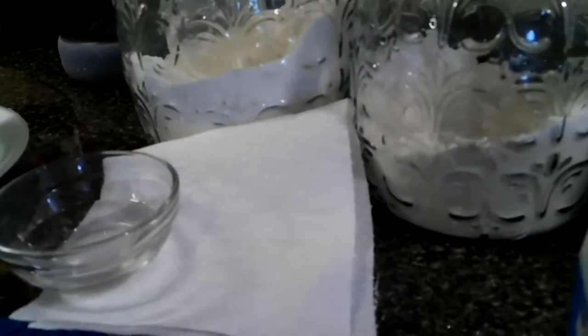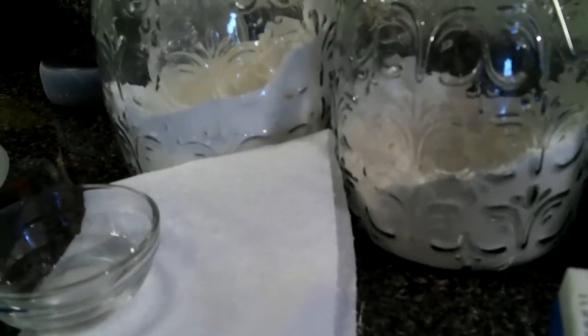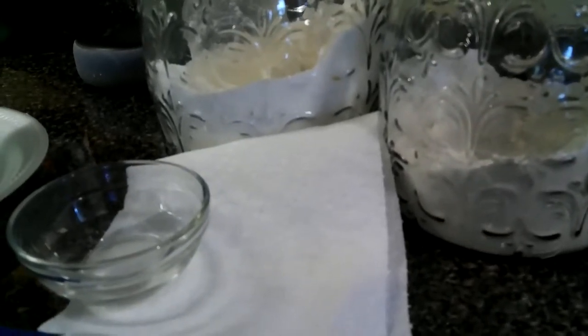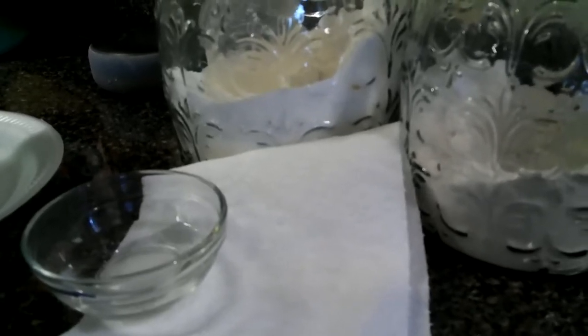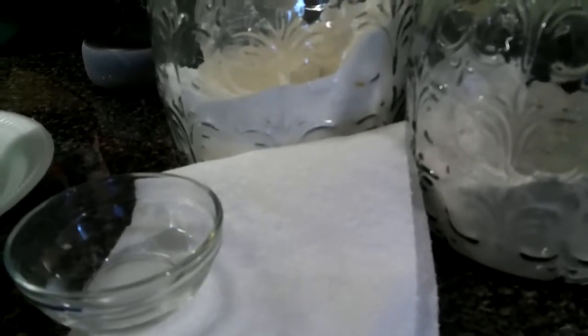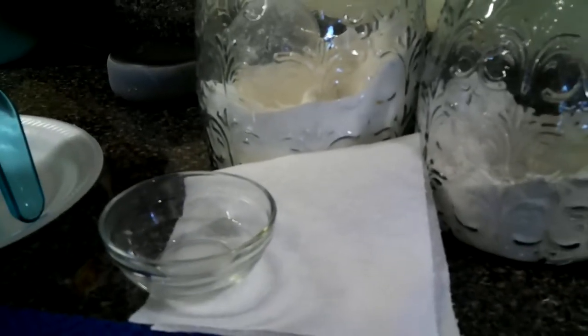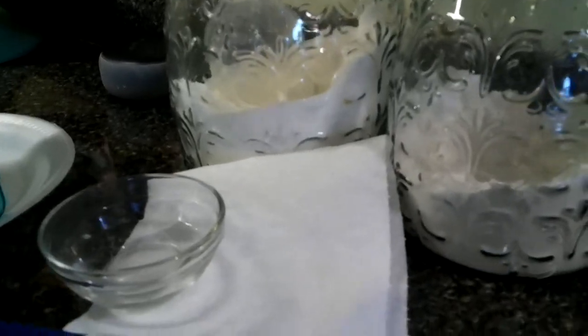I've also got my vinegar here and paper towel. You've got to wipe the top of your lids, so I like to use some vinegar and just wipe the top of my lids once I pour the butter into the jar — about a half inch to an inch from the top, not all the way to the very top. I take the vinegar and just wipe off my lid.